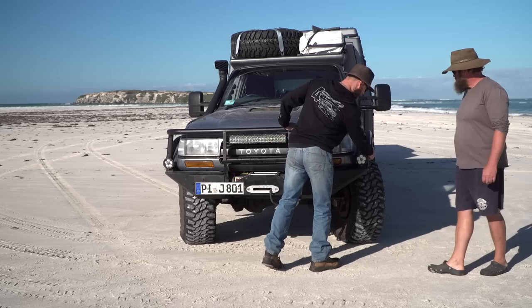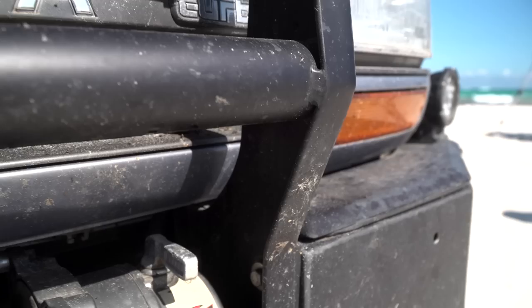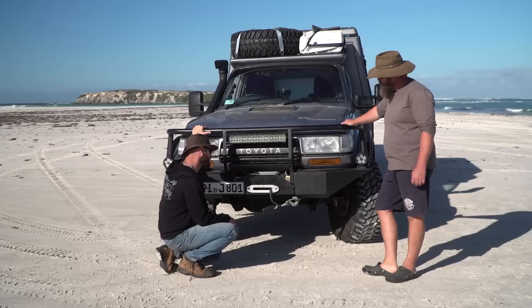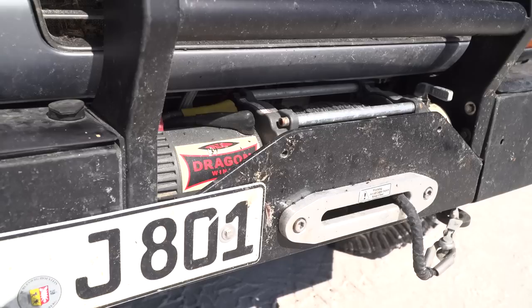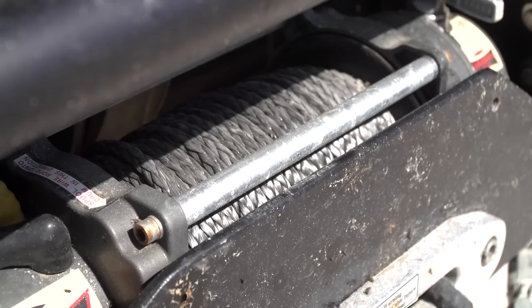The bar is detachable from both sides because German road regulations require it to be removed for roadworthy inspections. The winch is a Dragon winch — a Polish brand — chosen specifically because it has a 9hp motor, making it quite fast. It's rated at 9,000 pounds, so a pulley and roller are used to create a double line pull when needed.